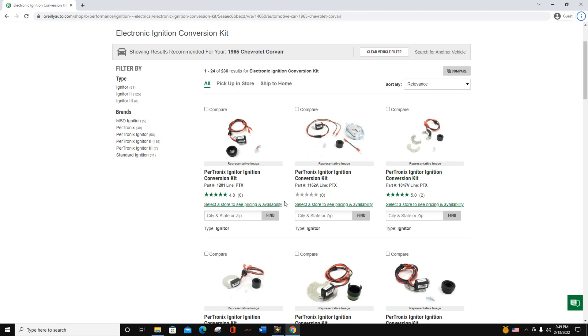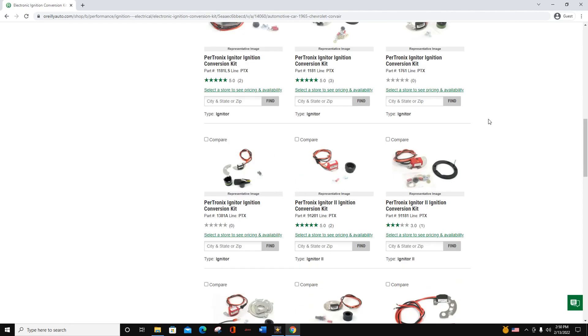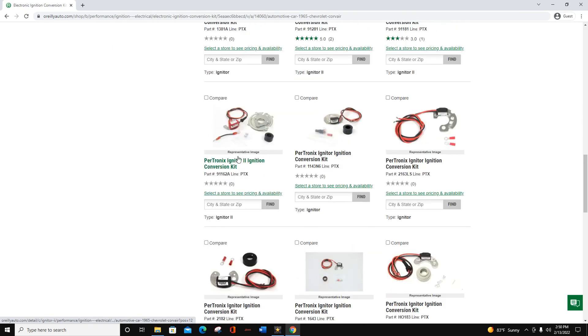Sorry for the mic, but if you want to get one of these igniter conversion kits for the electronic ignition for a 1965 Chevy Corvair, you get the Igniter One, which is this one right here. It just replaces the plate. It comes with the ground cable, the magnet, and the igniter. Or you can go with the Igniter Two. This one came out to $140, and the Igniter One was about $95. I decided to go with the Igniter Two because, why not? I heard it was a little bit better.